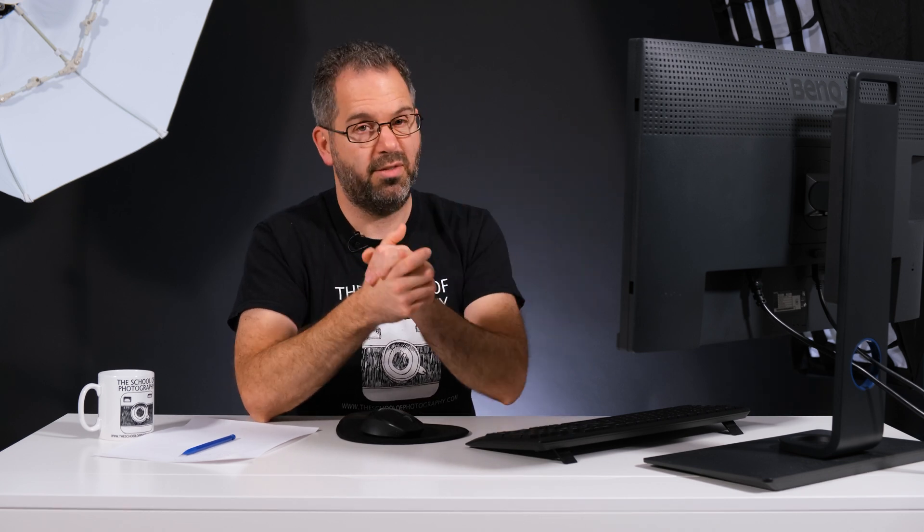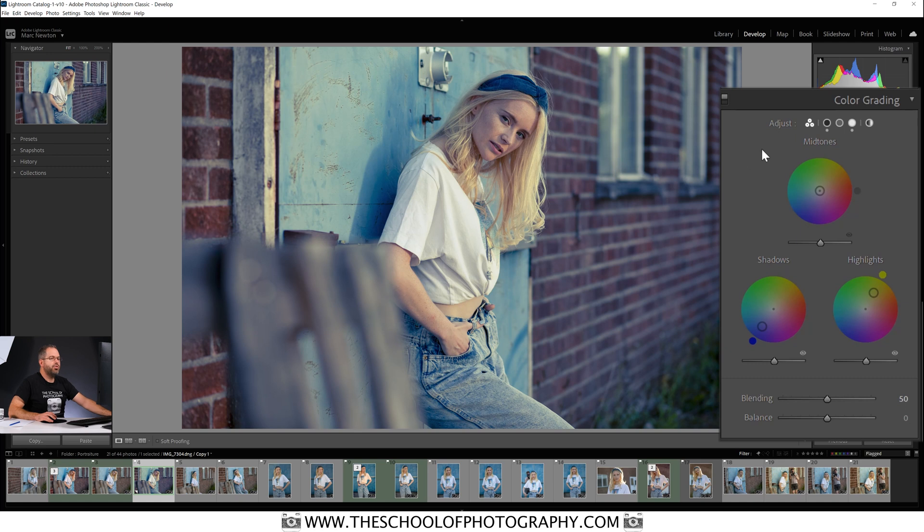If you're coming from Split Toning into this new Color Grading panel, you can use it in exactly the same way — it's as easy as that. Now let's look at it as what it states it is: a Color Grading panel, and let's try and actually color grade this picture. To reset the panels, just double-click in the middle and it goes back to center.